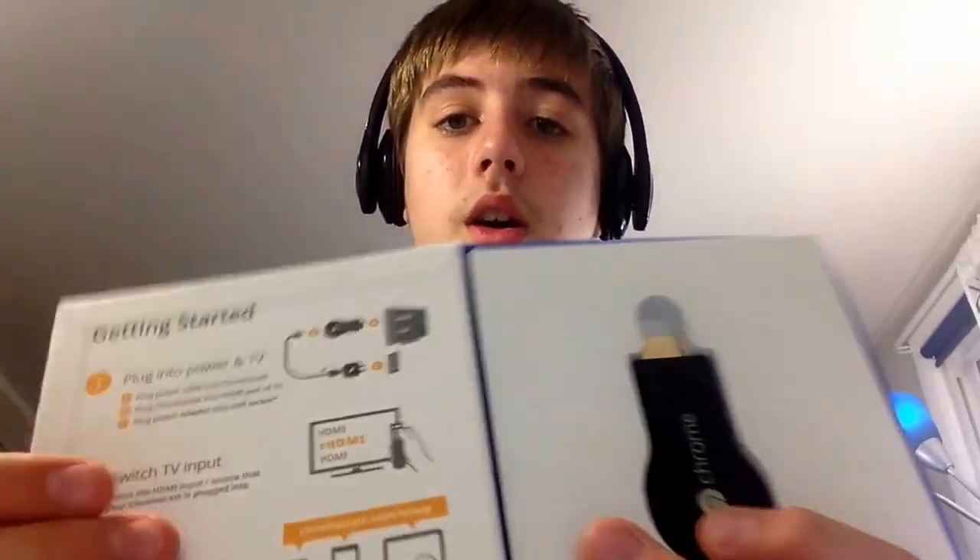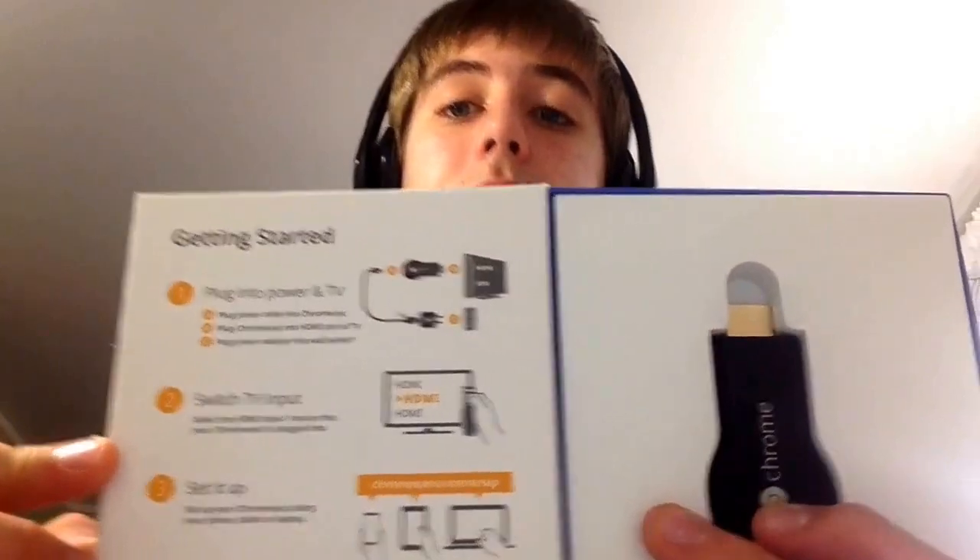When you first get it out of the box, this slider right out opens up that Chromecast. And here's the Chromecast itself, and these other getting started guides.